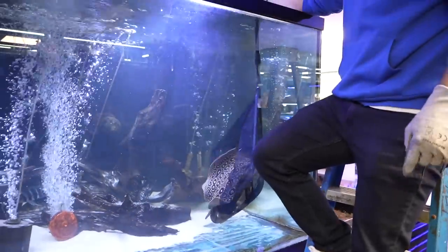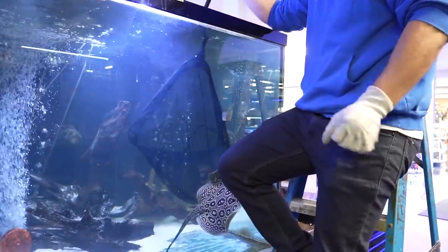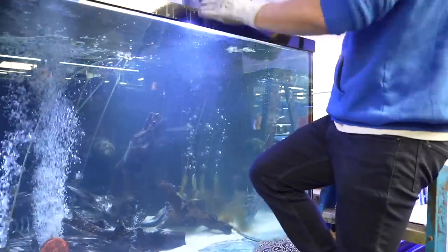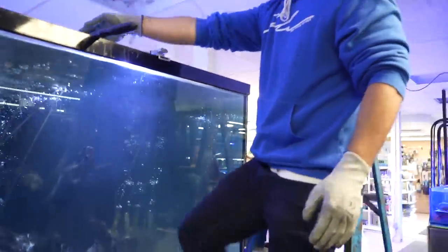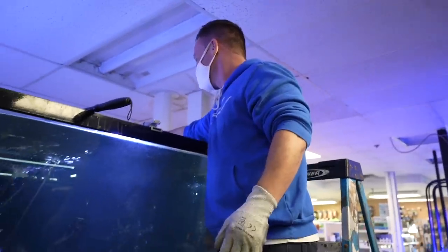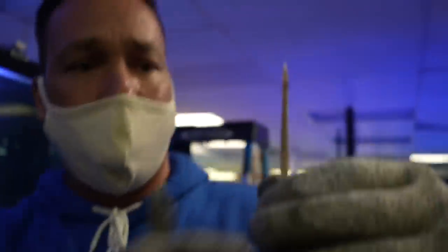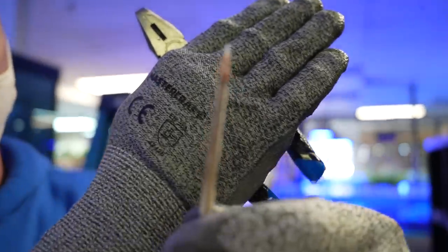Poor guy just wants to eat coral. It's way more interesting than an off-base dish there. So it's intact. It's intact, and that's the most important thing.